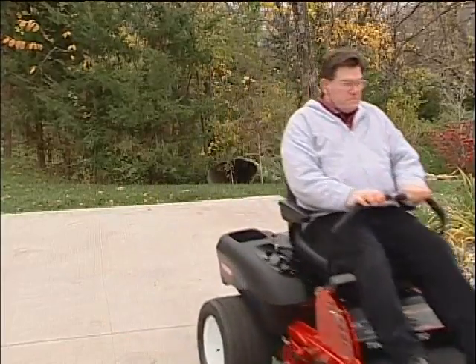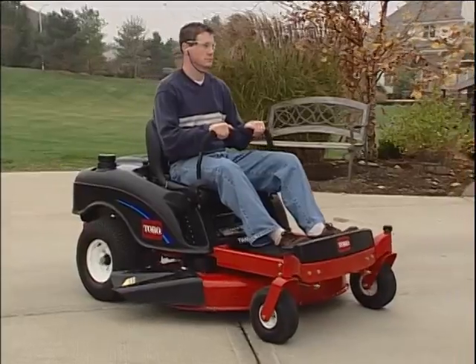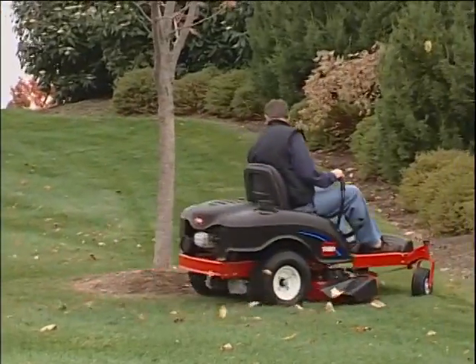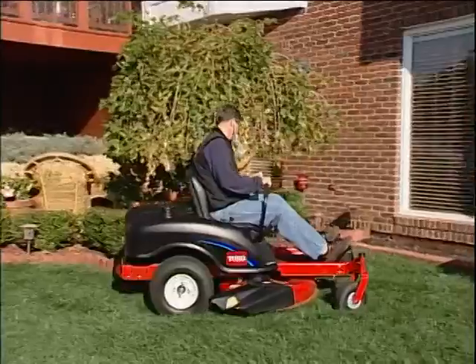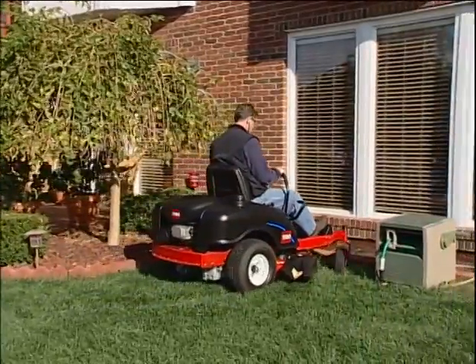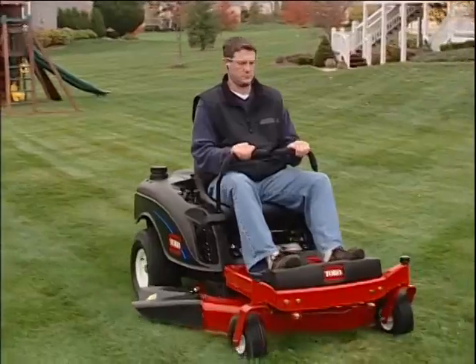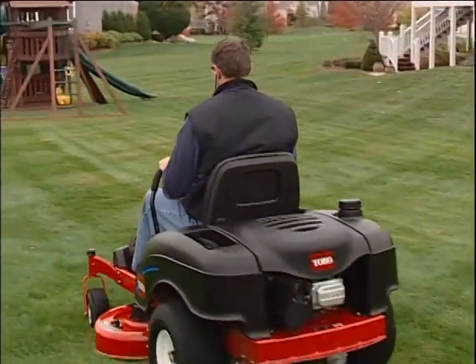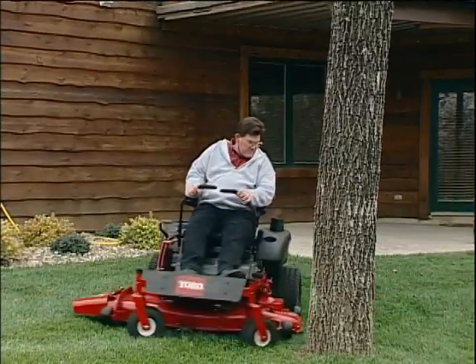Once again, it is important that you become familiar with and understand the TimeCutter Z's unique handling characteristics before you begin mowing. Because of the TimeCutter Z's tight turning radius, there is little or no reason to mow in reverse. However, if you do mow in reverse, always look behind you and down before backing up. Normally, instead of backing up, you will simply turn the TimeCutter Z around and begin cutting in the opposite direction. However, always look before turning to make sure you do not spin the mower into someone or something.